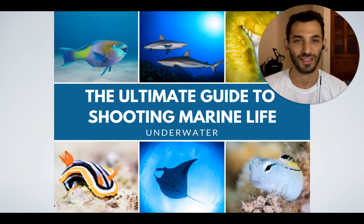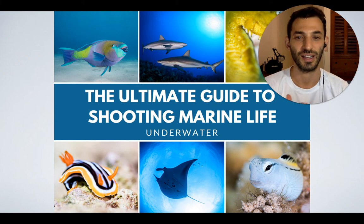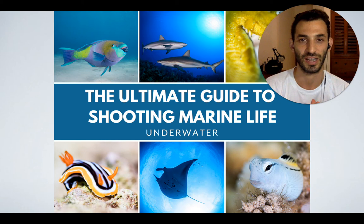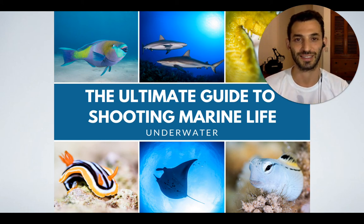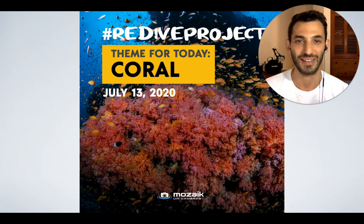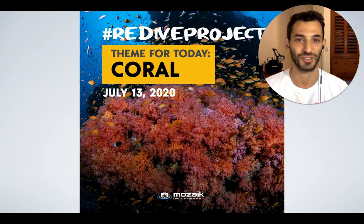In the end, all of these tips will be united into the ultimate guide to shooting marine life underwater, which will be posted as an article on Mosaic Underwater Cameras' blog so that you can access it on your future dive trips. So the theme for today is coral — and that's a huge theme because there are almost 5,000 species of coral, and it's kind of hard to fit everything in just one day, but we're going to try nevertheless.